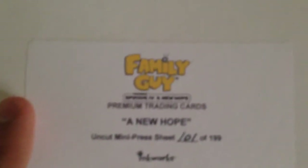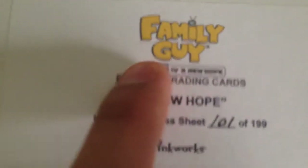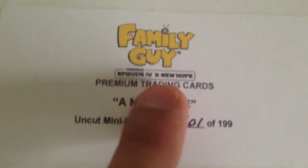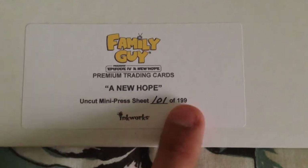And this is the actual cardboard that it comes with. So there you've got it here as well — Family Guy, just focus onto that. So it presents Episode 4, A New Hope. Premium Traded Cards, A New Hope Uncut Mini Press Sheet, 101 of 199.